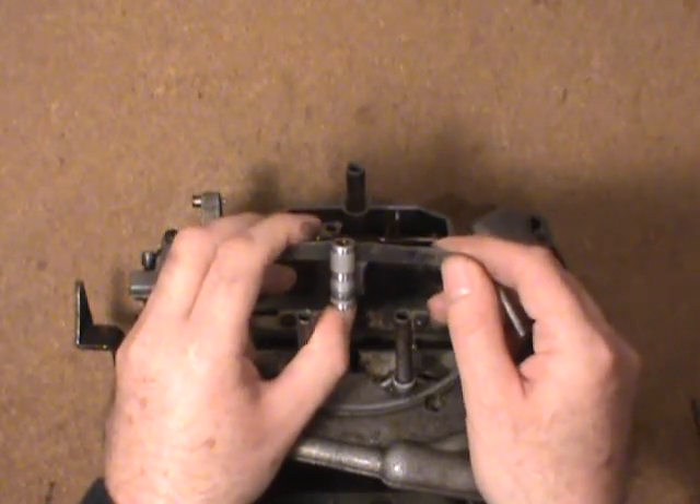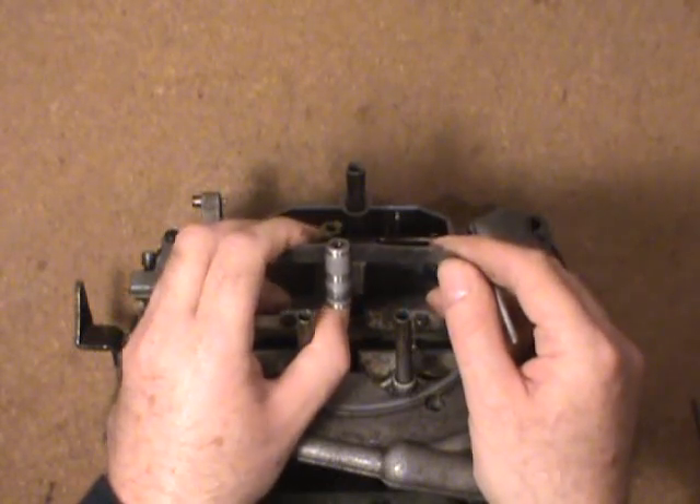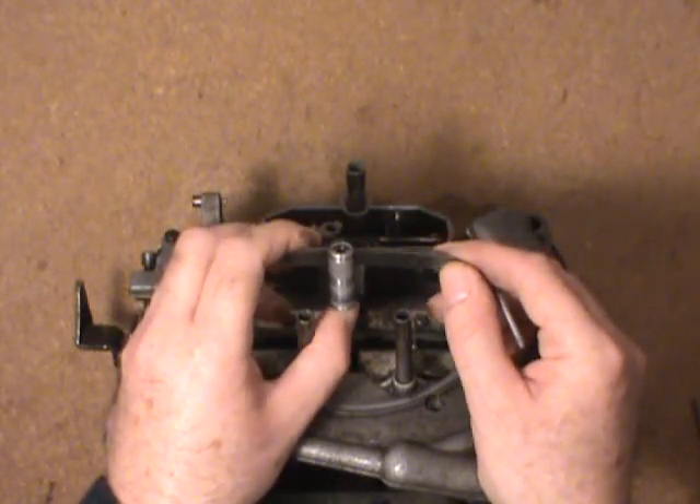First one I've seen like this. This is only a $25 carburetor — I bought it for some spare parts, namely the primary metering jets and the metering rods.